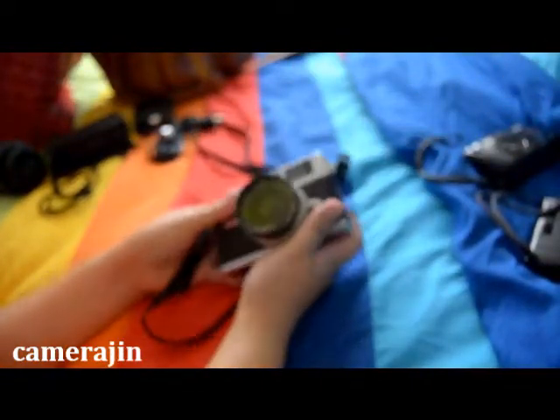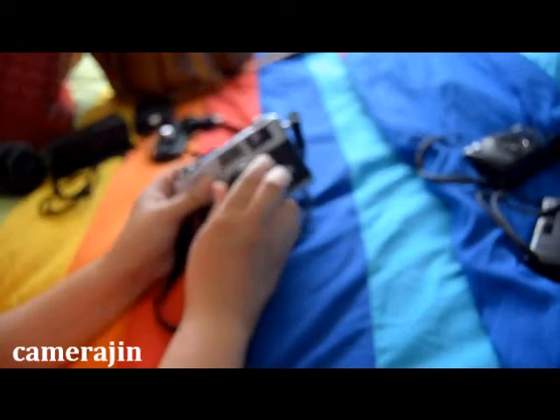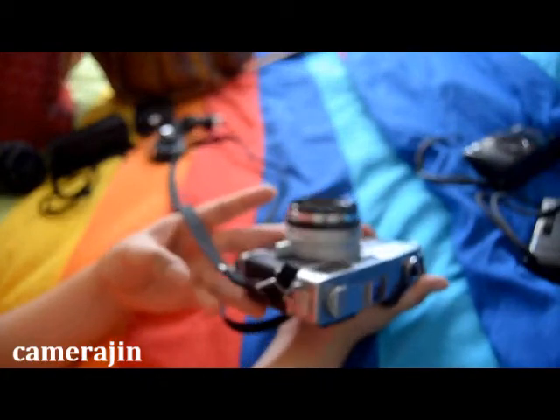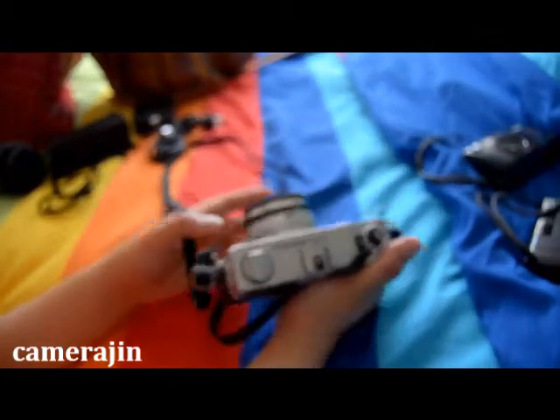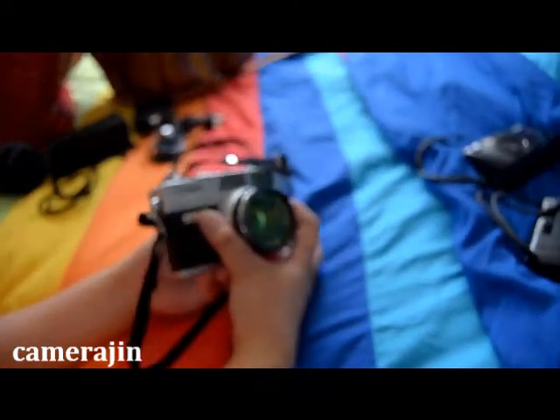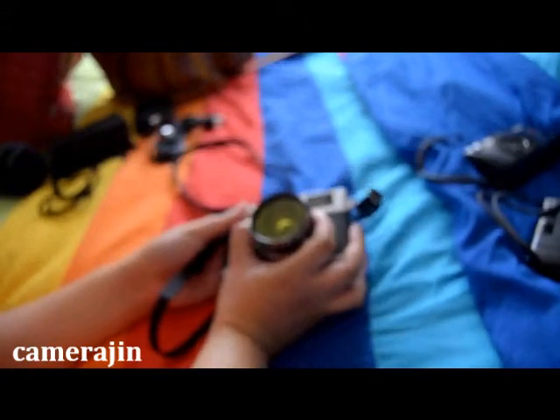I'm pretty sure I'll be bringing a rangefinder with me — and this is a film rangefinder, in case some of you were wondering. This is the Canon QL17 G3. I got this last month on my birthday; my boyfriend gave it to me. By the way, my boyfriend is the one who did the review for the Chinon Bellamy camera, which was made in a different video, so you can check that out as well.